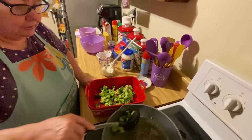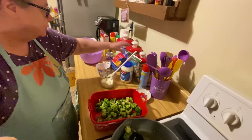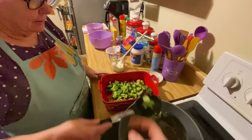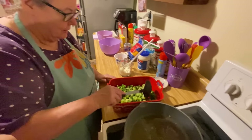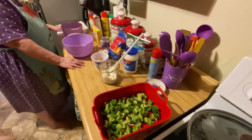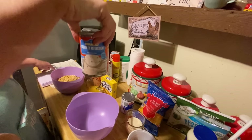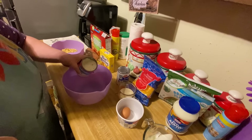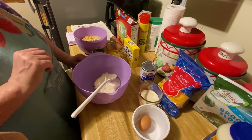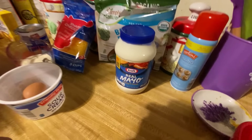I got two bags in here — well, my grandson came down and got a little bit out, so it's going to be a little bit shy, but we'll make do with it. The next step is we mix these ingredients together: one can of cream of mushroom soup. You put it in here.